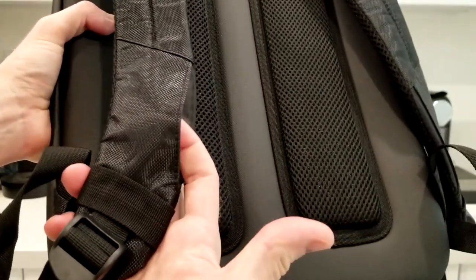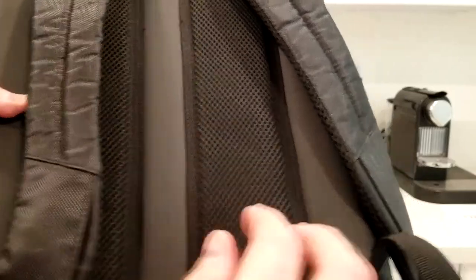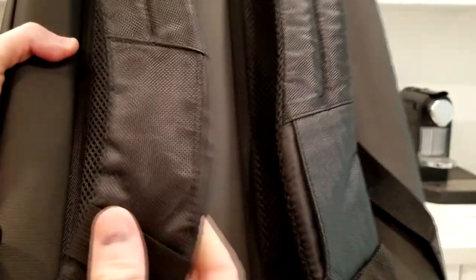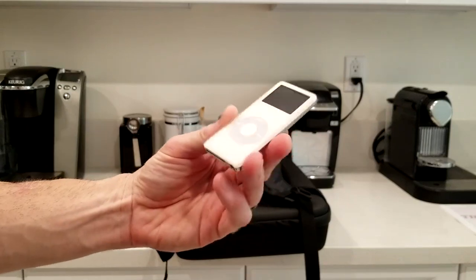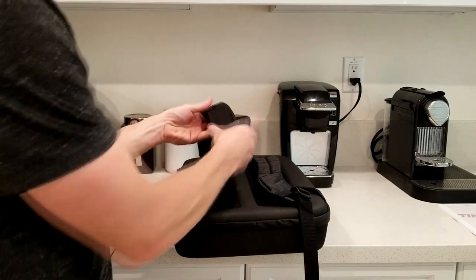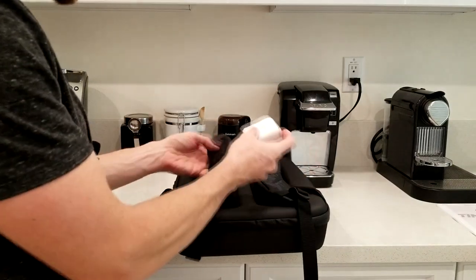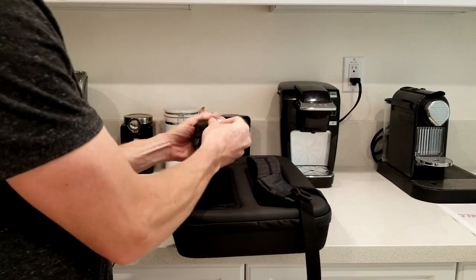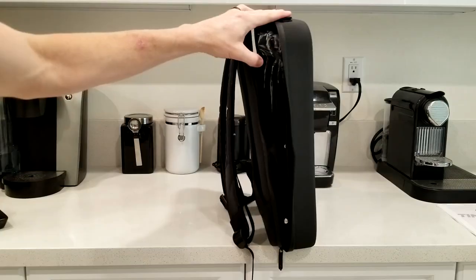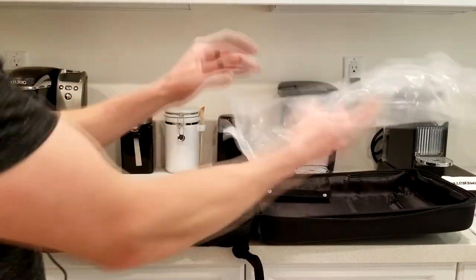There is a holder right here on the bag that would fit maybe a small iPod or a piece of electronic, maybe a memory stick. It is open, so you need to be careful nothing flies out. Here is an example of a first generation iPod Nano — those are pretty small and you could just slip that in. Or you could slip some money or a credit card in there. Let's try a nice big case for earphones — that does fit in there, but that might not be the best fit for my ear pods.